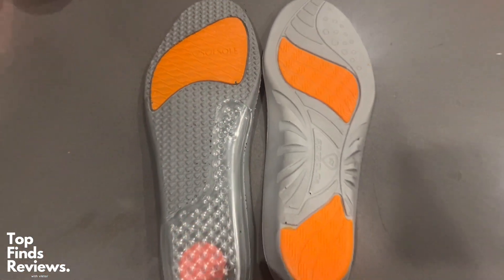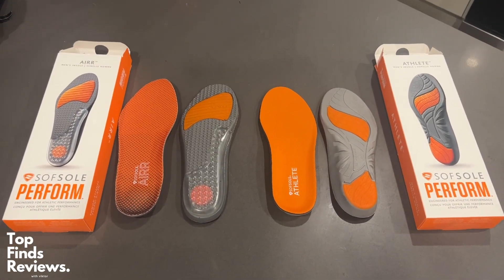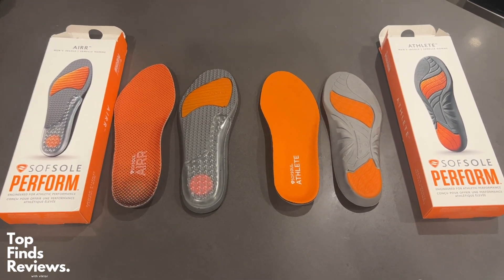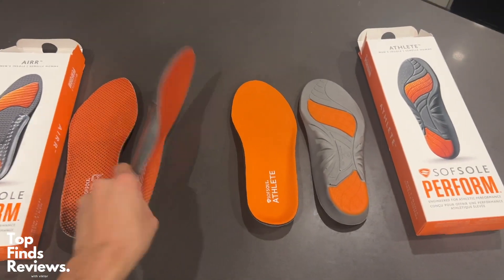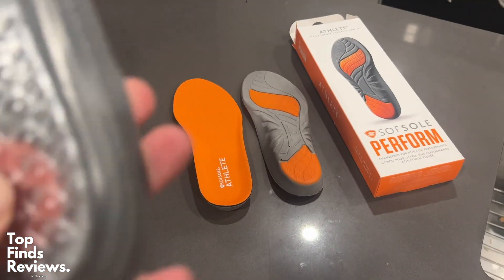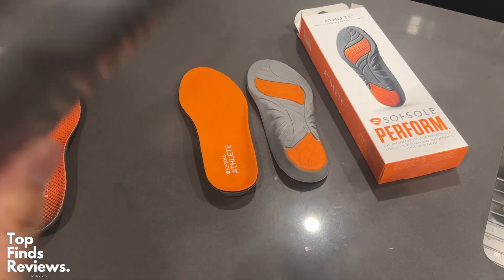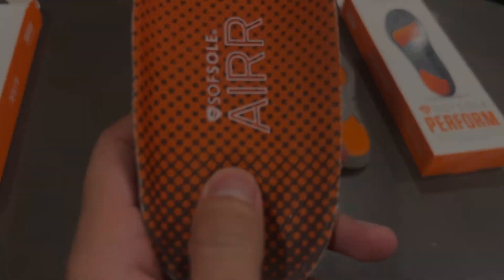The athlete just feels great and definitely has the shock absorbing feature as well — it just doesn't have the same pockets of air. Generally, they both really make your feet feel like you're walking on clouds, so I highly recommend either of the two. It really just depends on what kind of sports you're doing, but they're fantastic even if you don't play any sports — great for making your feet super comfortable in your shoe.